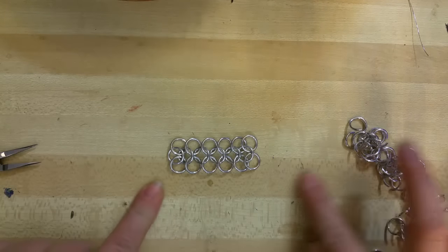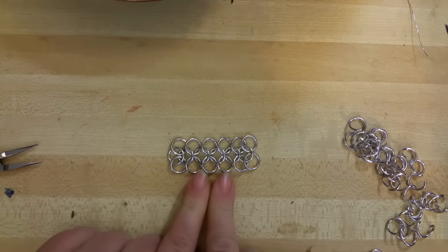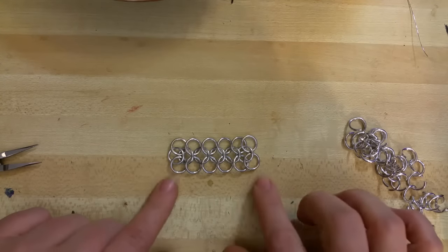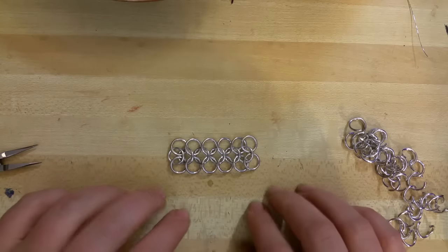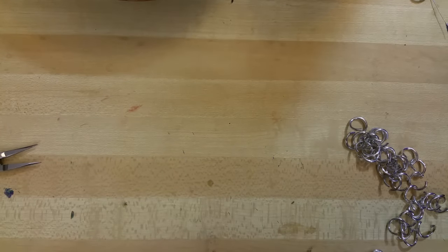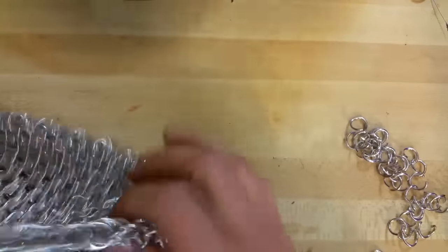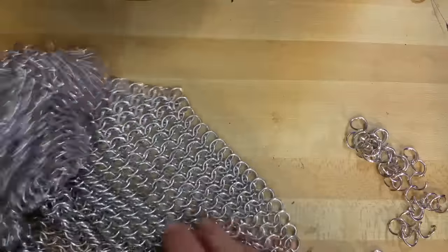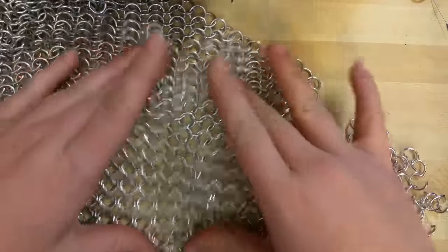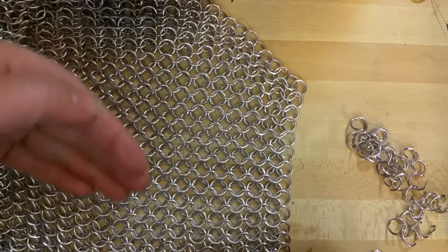So what we would do is continue making this until you have the length that you want. Like if you're making a shirt, I would recommend doing this to the full length of across the fullest part of the chest and the broadest part of the shoulders. I want to show you guys the project that I'm working on, which is a little bigger of a project. You can kind of see here it's just a lot of chainmail, and so it has a very repetitious pattern. You can see we've got some rings that are laying that way and some rings that are laying this way.